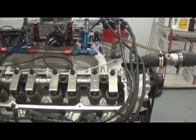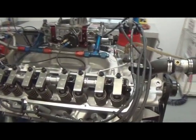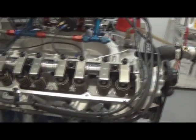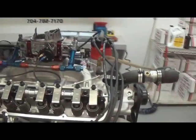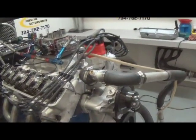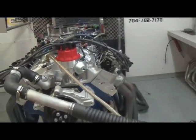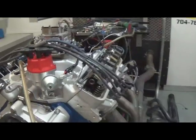Here we have one of our 427 FE based motors, just doing dyno pulls on it — doing a routine inspection. As you can see, it's got a nice shaft rocker arm setup on it. Basically rated at 500 horsepower, but for this customer we tuned it down quite a bit. He just kind of wanted a nice driver, so we de-cammed it and adjusted the manifold and things of that nature.